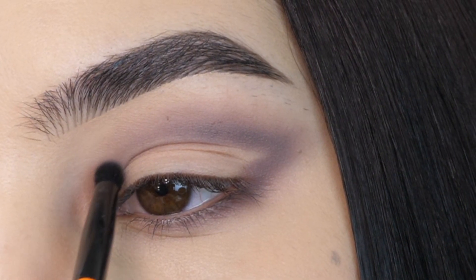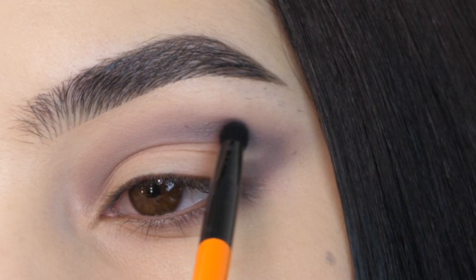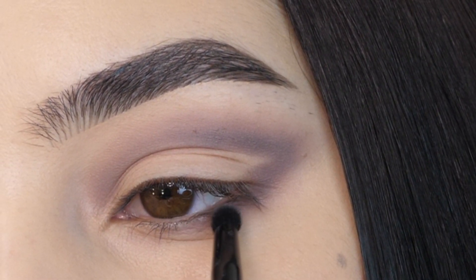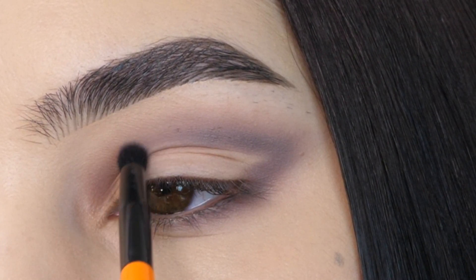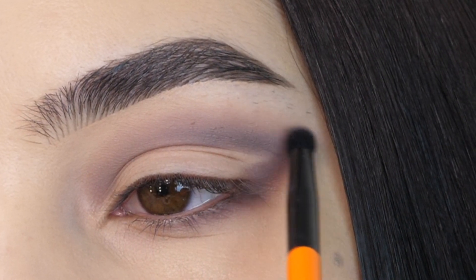Starting with this gray shade, I'm applying it to my crease and outer corner, creating a v-shape. Using soft circular motions to create a smooth gradient between this color and my skin tone, dragging that down towards the lash line and softly buffing out the edges. Going back and forth until you have a smooth blend.